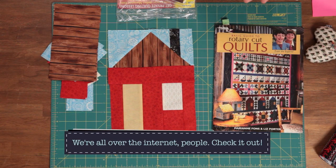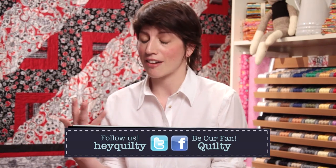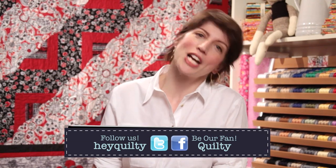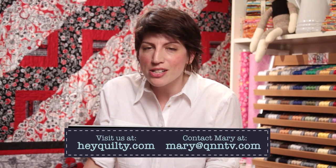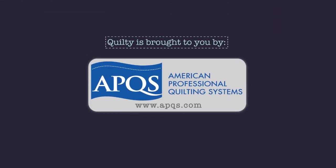I hope that gives you a little bit of an idea about what your pattern will give you and how to read it and follow it. Visit us on Facebook, visit the website — I have a blog for Quilty and it's a lot of fun. Check that out and send us your comments and your questions. We really love doing this and we're glad you like it too. Thanks!